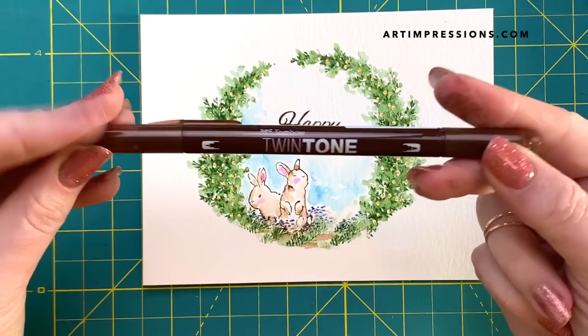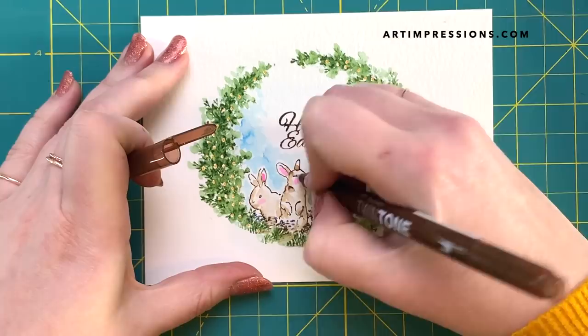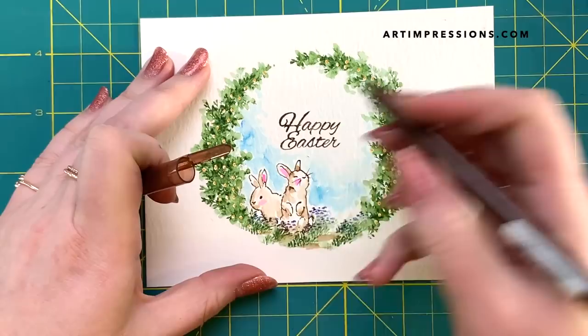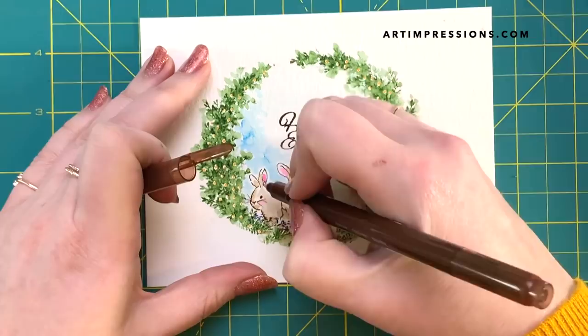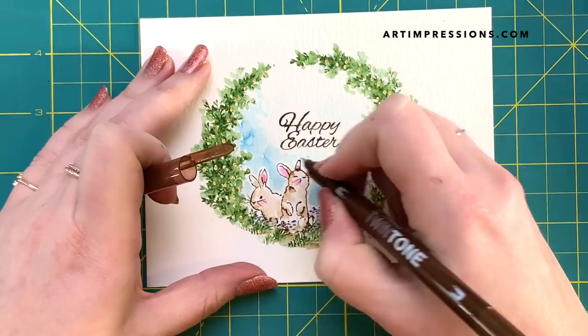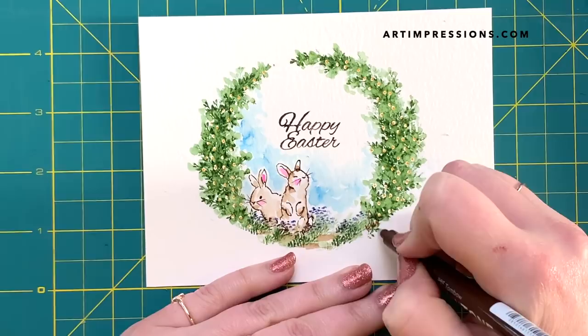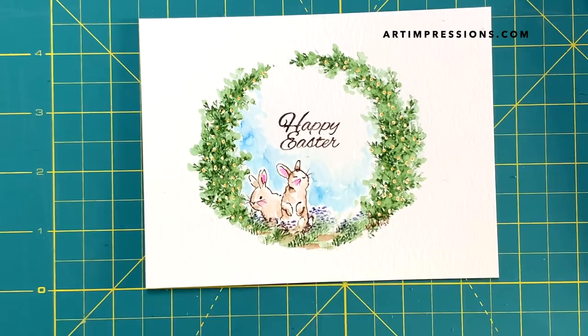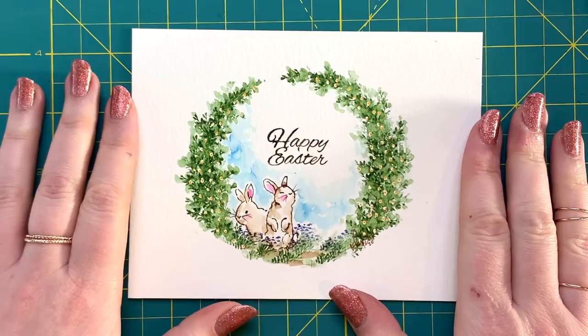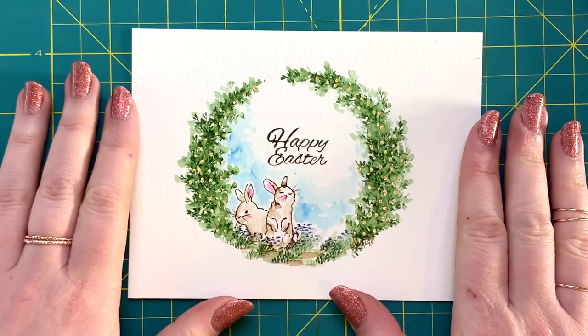Now let's finish up our bunnies with the twin tone. You always want to fill in the nose and the eye on any animal you do because it just brings them to life — see how much more lively they are! Bunnies have whiskers so we'll give them some little whiskers, and you can fill in any areas you want to be a little bit darker to bring in some shadow. While my pen is in my hand — always sign your work, and I always put the year as well. I hope you enjoyed this project! If you try it let me know. If you're not subscribed and enjoyed this video, please subscribe, give us a thumbs up, check us out on Instagram, and I'll see you guys later. Have a great week, bye!